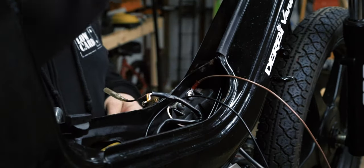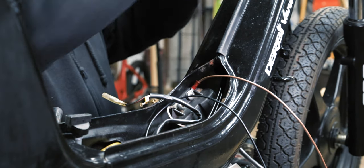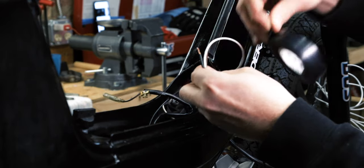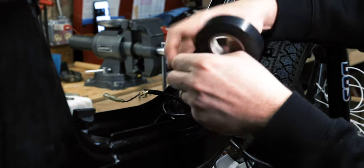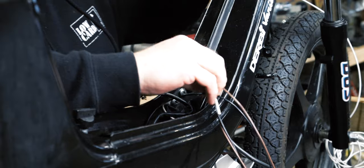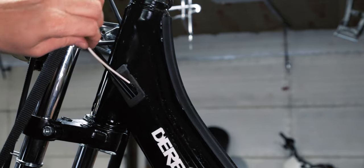Now that we have our two wires, we have to fish them up the frame. The easiest way to do this is to get another piece of wire, put it down the frame, and then pull them through. I would just use some electrical tape and tape them together really nice and snug. Make sure there's no snags on the end that's going to be pulled through, and now just feed it up and pull it through really gently.